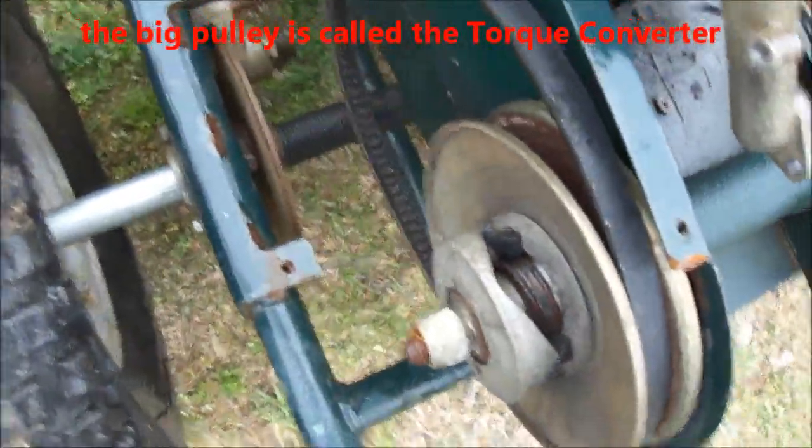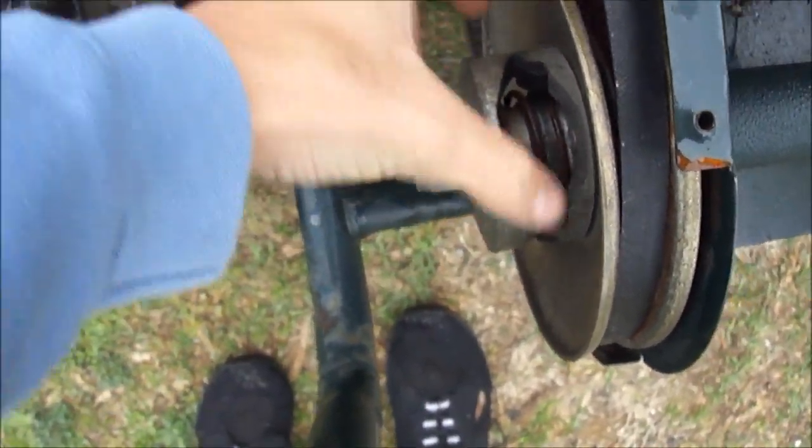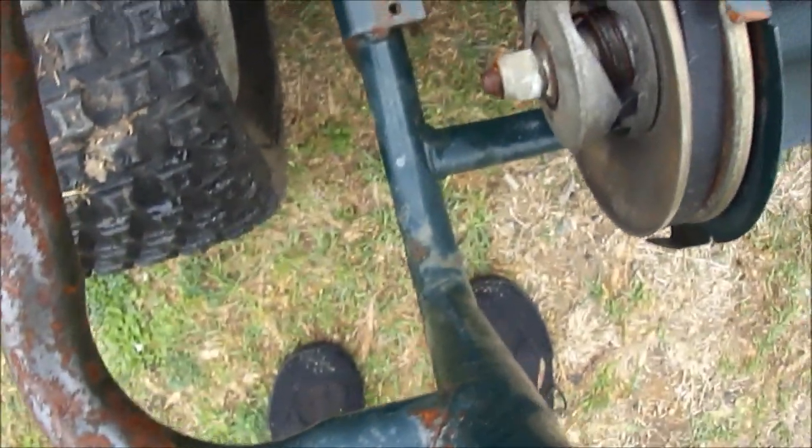There's one more part that goes along with the torque converter. It's raining out so I'm going to make this quick. It's this big pulley right here and the belt. This pulley — it's a Comet Industries, Richmond, Indiana — I think it's number 20 or something like that. This pulley here has a little spring in here that controls the speed. I don't know the technical term for it, I call it a flyback pulley, but it twists like this when it's in motion.